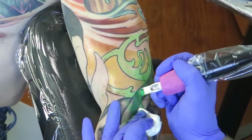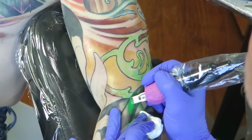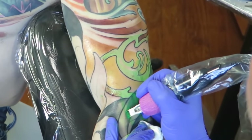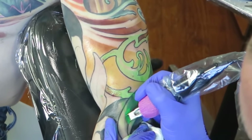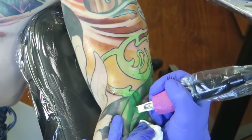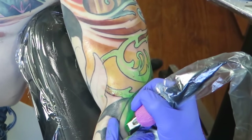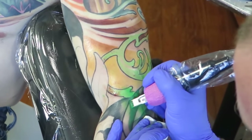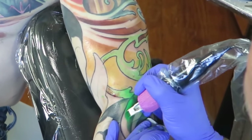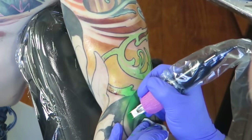Guy Atchison mentioned something once about how to think of packing color on top of color. A lot of times we tend to think that we're going to cover a color with a color — even with cover-ups, like I'm going to pack this color and it's going to cover this color. But it's not like you set a color on top of another color. Those colors live together inside the skin — those little particles of ink are sitting right next to each other.